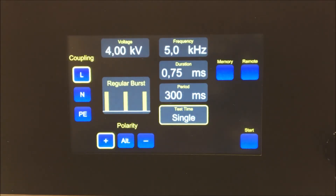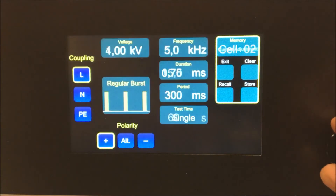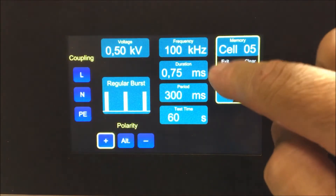The easy to use touch display has all parameters clearly displayed, and just like the Surge 4-5, the EFT 4-4 can store up to 32 test sequences with a memory function.